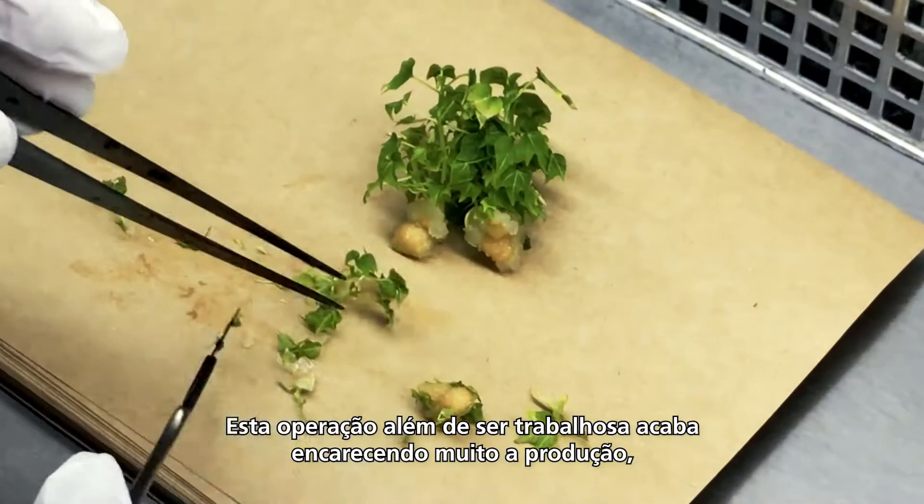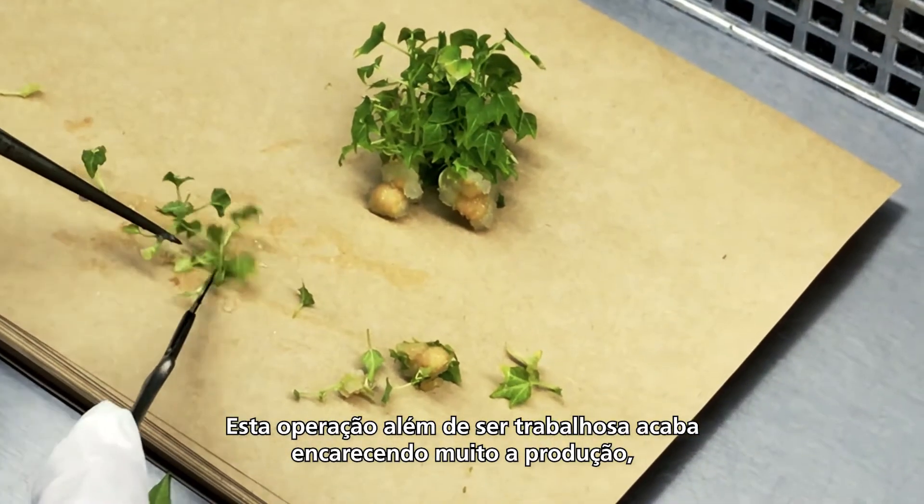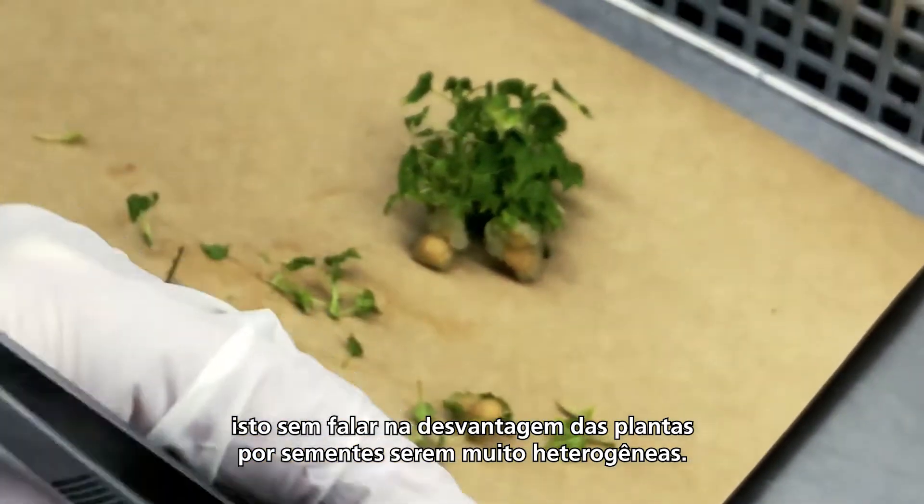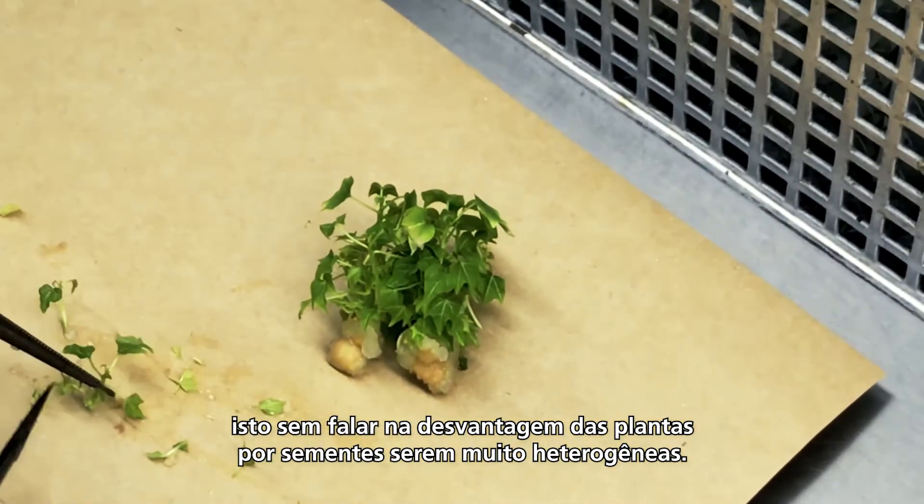This operation, besides being labor intensive, ends up making production very expensive, not to mention the disadvantage of plants by seeds being very heterogeneous.